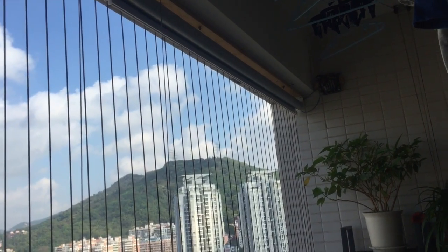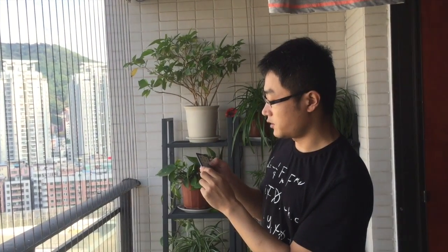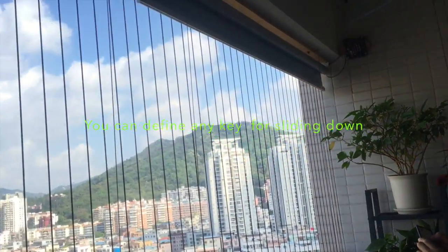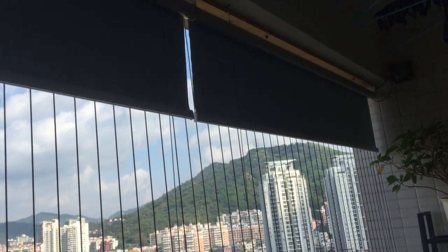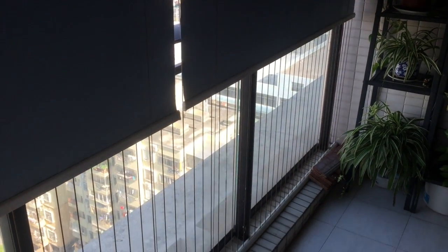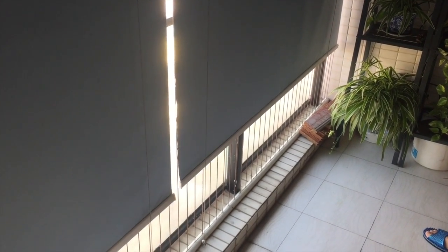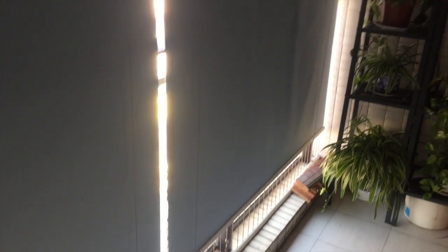Then I press the plus key to mark the upper point of the shade. Done. Then I press this key to let the shade down. Keep pressing until the shade gets to the bottom point of your window. Then I press the minus key to mark the bottom point of the shade.